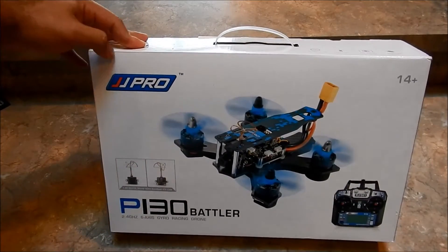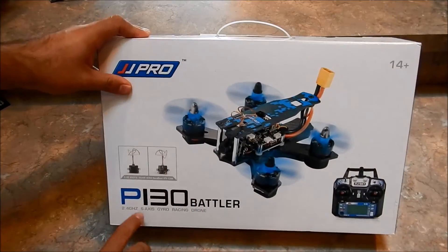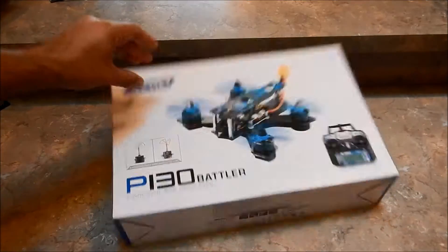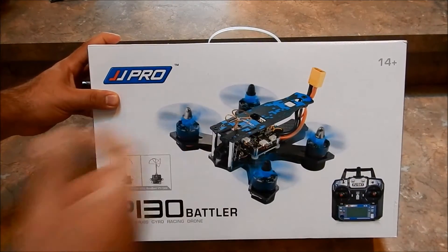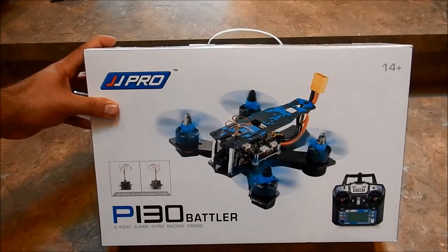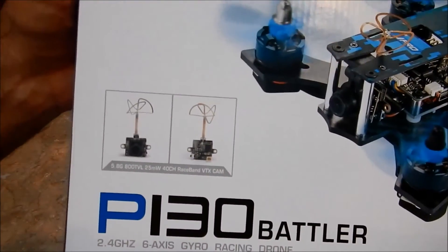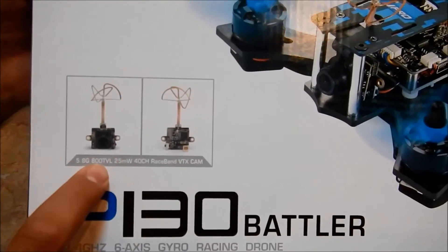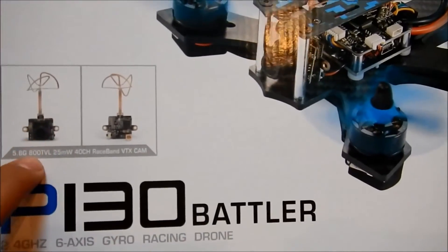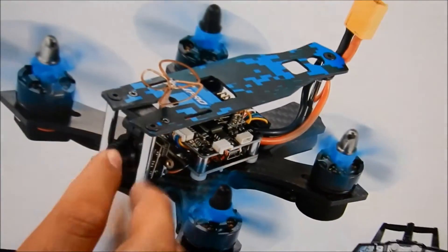Let's go ahead and see what you get. This is the JJRC JJ Pro P130 Battler — a 130-size quadcopter featuring FPV and a FlySky transmitter. They do have two different versions: a bind-and-fly and a ready-to-fly. I have the ready-to-fly version, which comes with a 5.8 GHz, 800TVL, 40-channel RaceBand FPV transmitter.